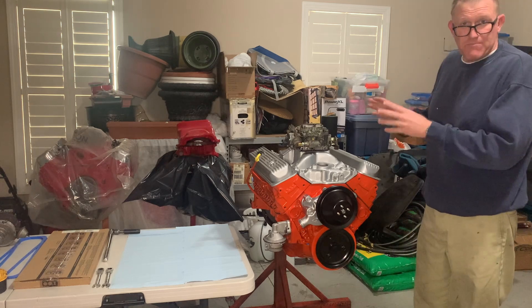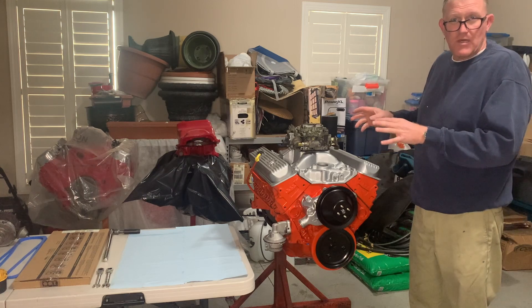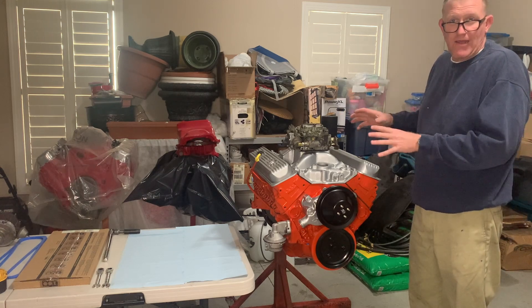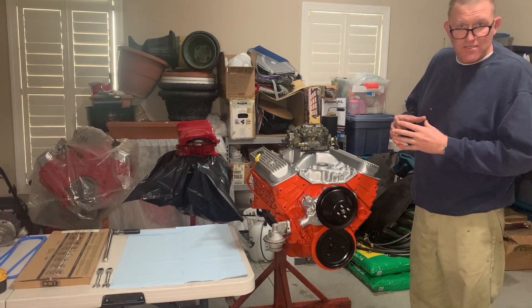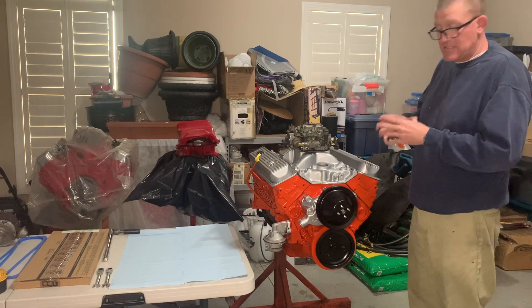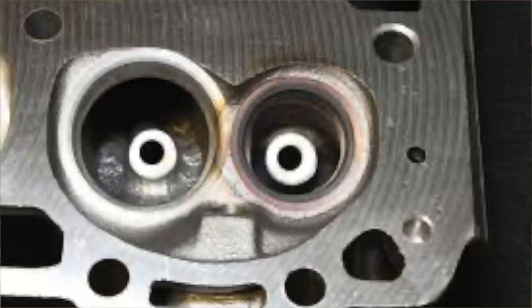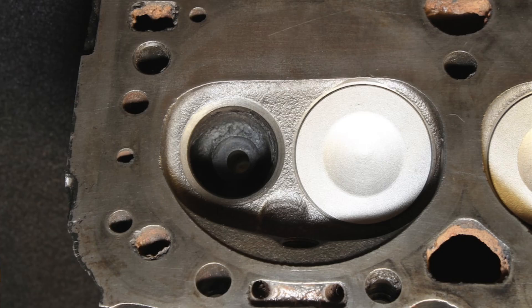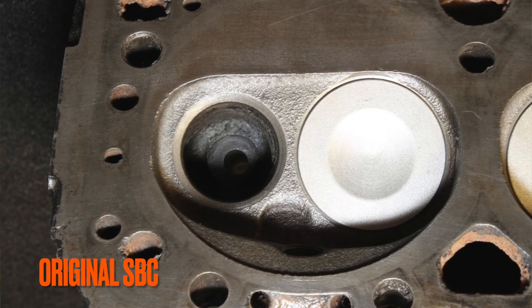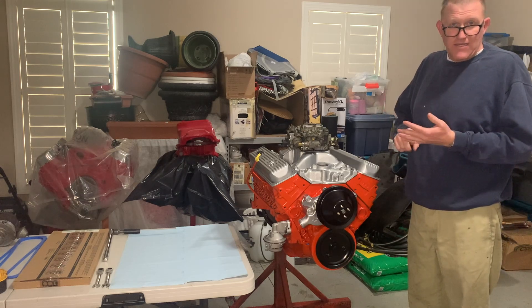Since no one has built a roller cam, one-piece-remain-sealed 302 Chevrolet, the problem I ran into was I used the original DZ302 pistons in the late model block with the Vortec cylinder heads. The chamber — which I'll put some pictures up of — appears to be a different shape, and that's to eliminate detonation.